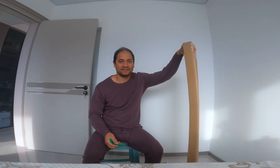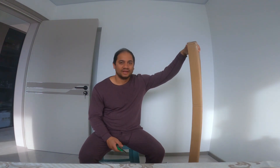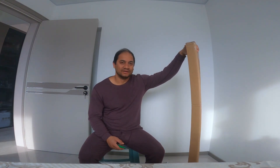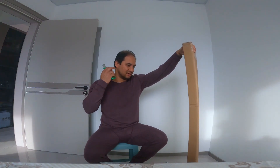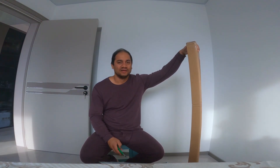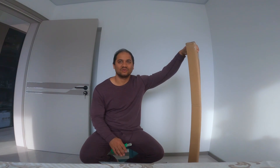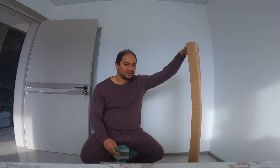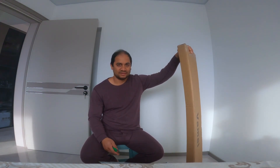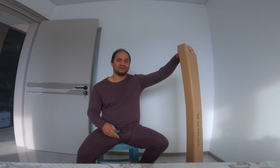Hey guys, welcome back to another brand new video. Today I'm gonna talk about snowboard stuff. The price here in China is not for very good branded or high quality, but it's general quality which you can use for learning at least. So I'm gonna first unbox everything and then talk about it more.